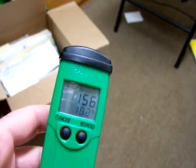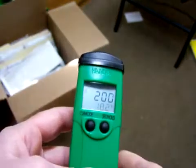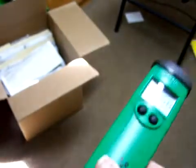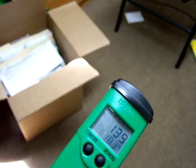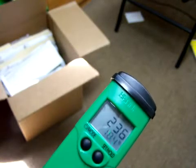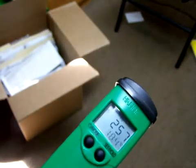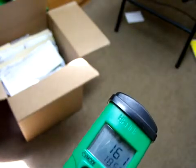Most clothing will have a similar positive reading. This is a cotton shirt — let me just touch the ORP meter with it. It looks like the cotton shirt is up at about 236, close to what the air is, maybe a little bit less oxidizing than the air, maybe by 100 points or something.